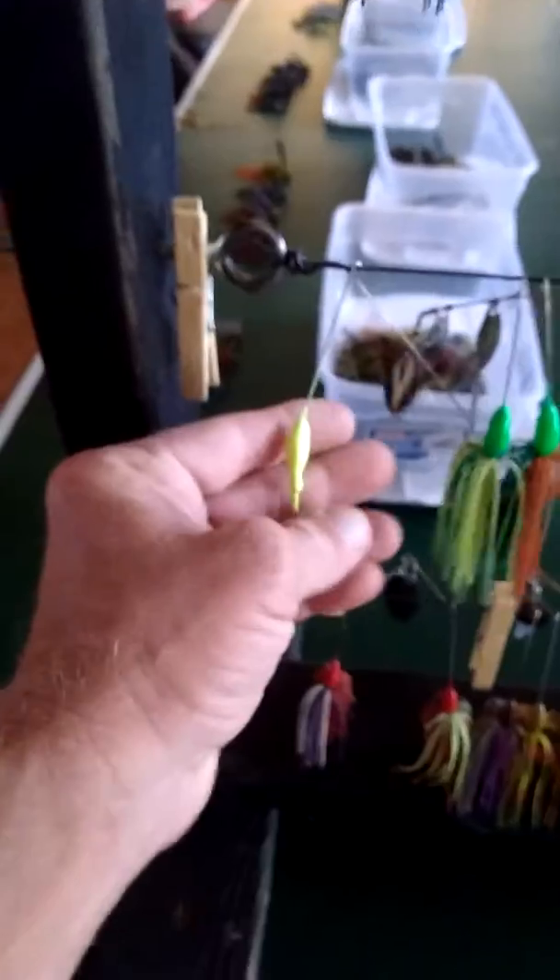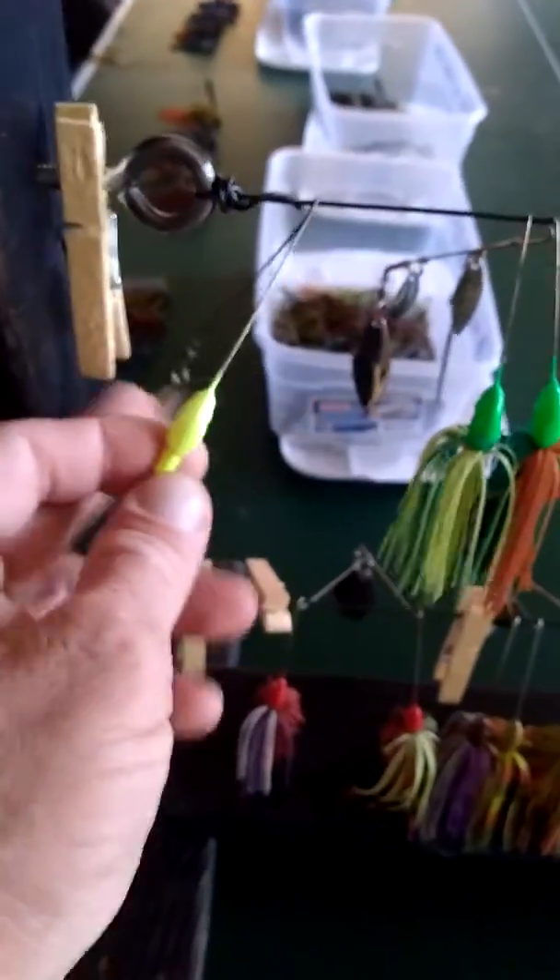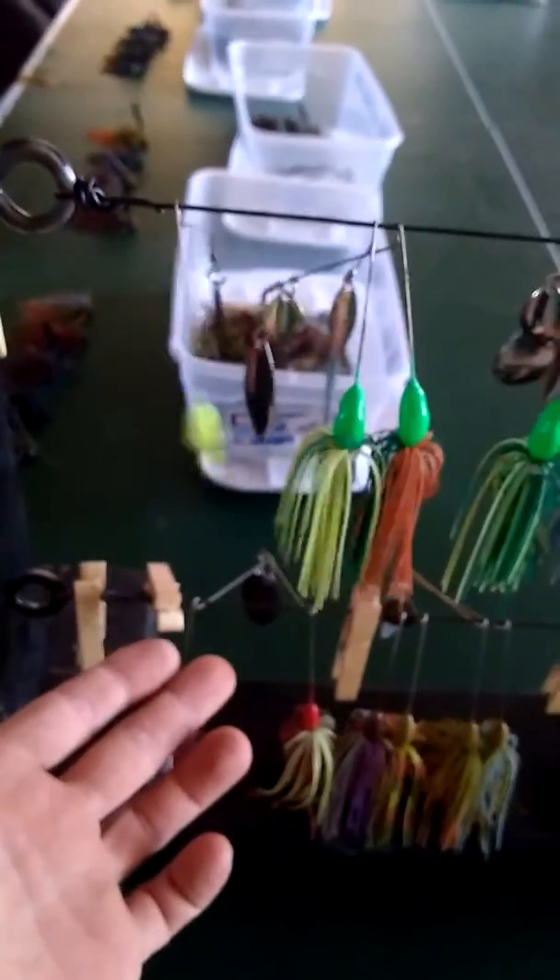These are some swim jigs that I think will do good in the ocean — I'm going to try those out. Just some regular jigs too; ocean fish should bite on just about anything. I'm going to take these spinner baits and put some big long grubby-looking trailers on them — a bare one with no skirting material.